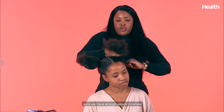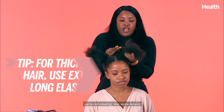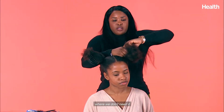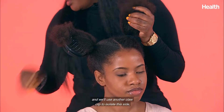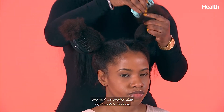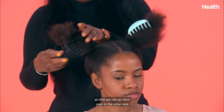We want to make sure we have enough elastic so we're not creating extra tension where we don't need it — we get the space that we need. We'll use another claw clip to isolate this side so that we can go back over to the other side.